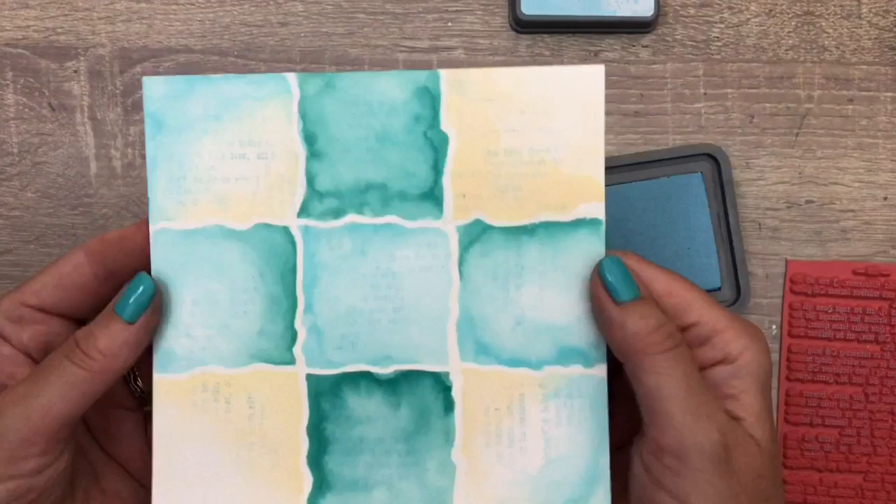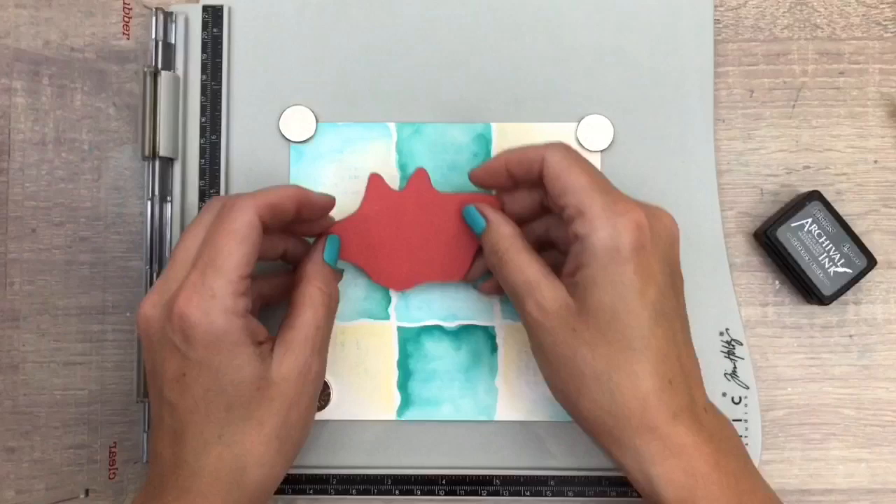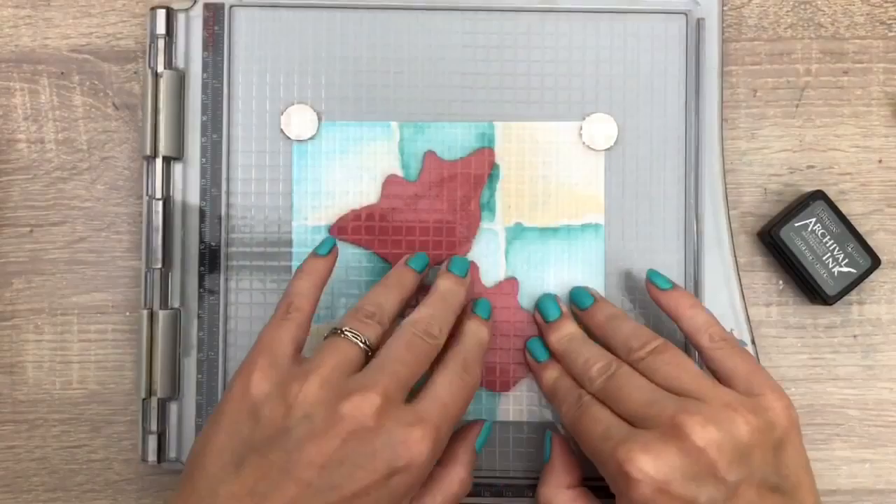I'm going to use my stamping tool and I use watercolor paper that has some texture. To get a nice crisp image I add the magnets in the corner of the page and then I add the butterflies and move them around a bit to see where I want them. I add a bit of glue with a glue stick and I'm going to stamp the butterflies a few times to get a nice dark image.